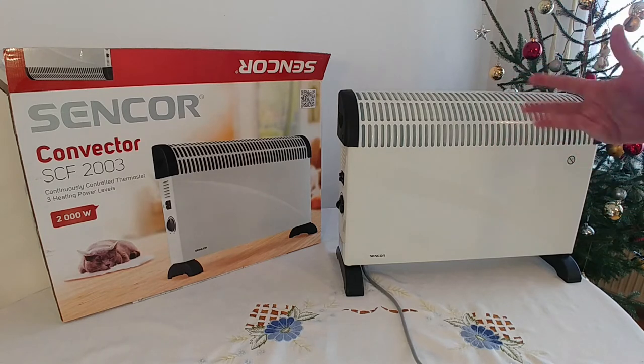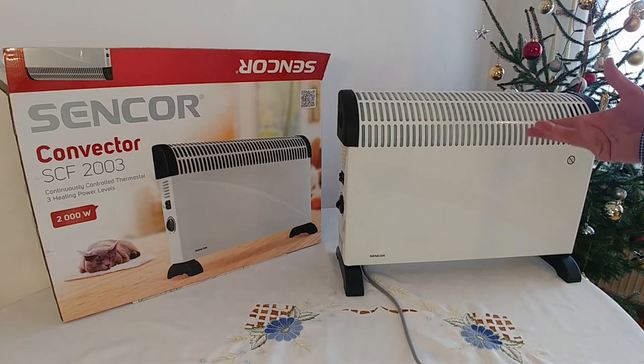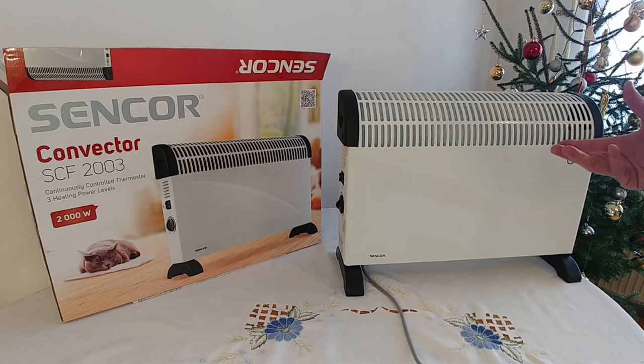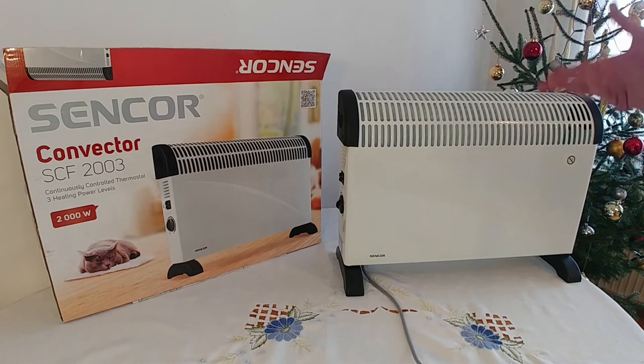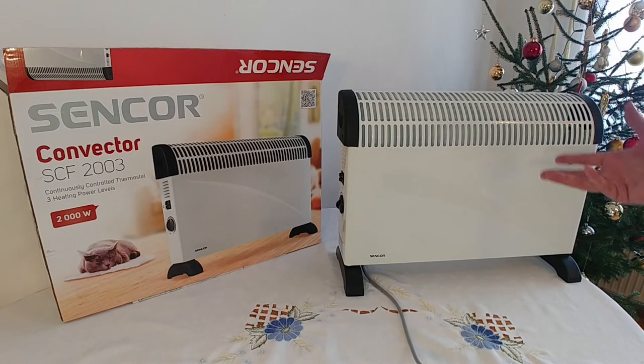So today you're going to see my short review of a small electrical heater I bought for just 20 US dollars a few days ago. The heater is quite handy and useful when you need a bit more warmth in your room if your general heating is not keeping up due to extreme cold outside. So let's check the device and don't forget to like the video.